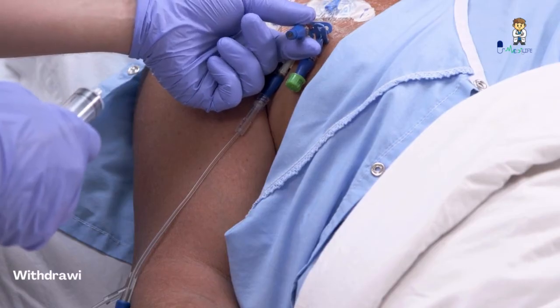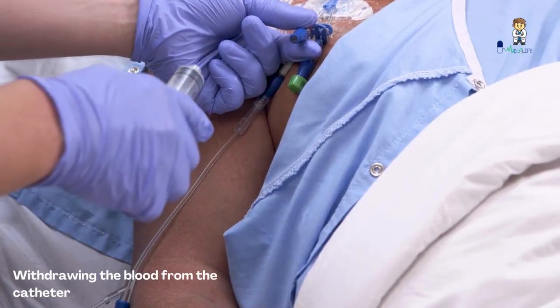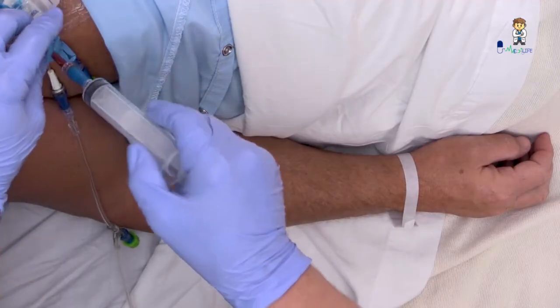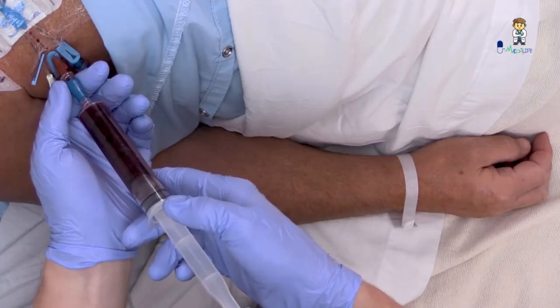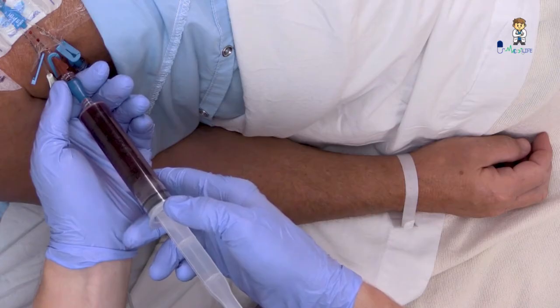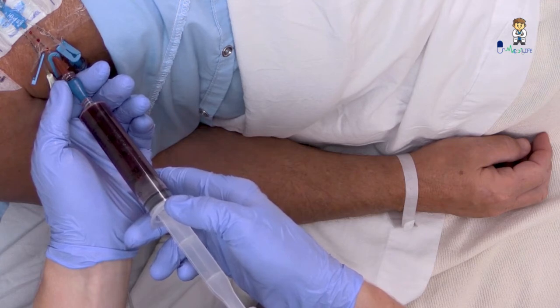If you're also drawing blood for other laboratory tests, draw blood for culture before drawing the sample for other tests. Maintaining sterility of the syringe tip, connect the empty syringe to the catheter, release the clamp, and withdraw a quantity of blood sufficient for isolating organisms — 20 to 30 milliliters. Follow the manufacturer's recommendations for blood sample volume per collection bottle. Don't discard the first-drawn blood; this is the sample you'll inject into the culture bottle.